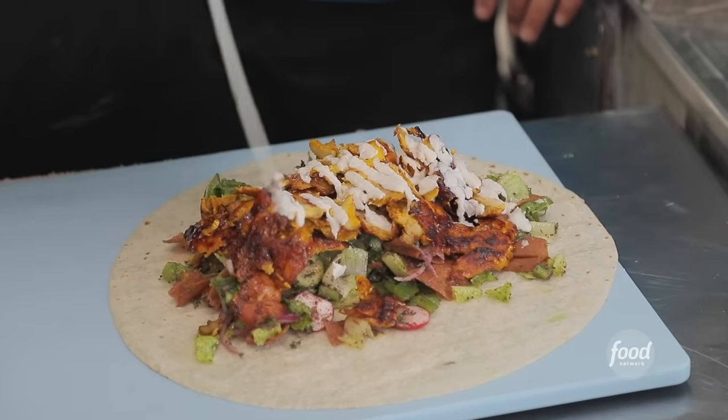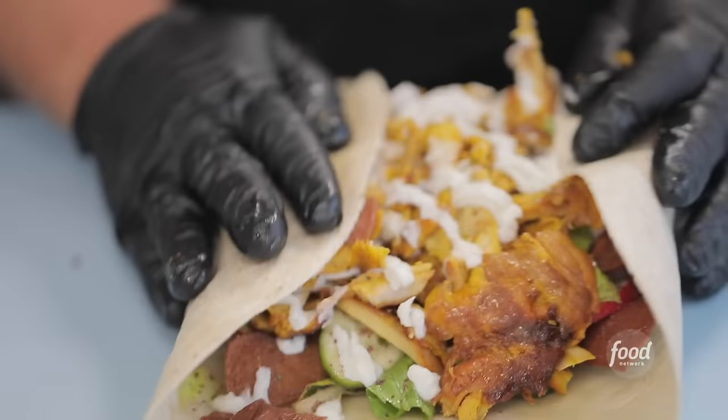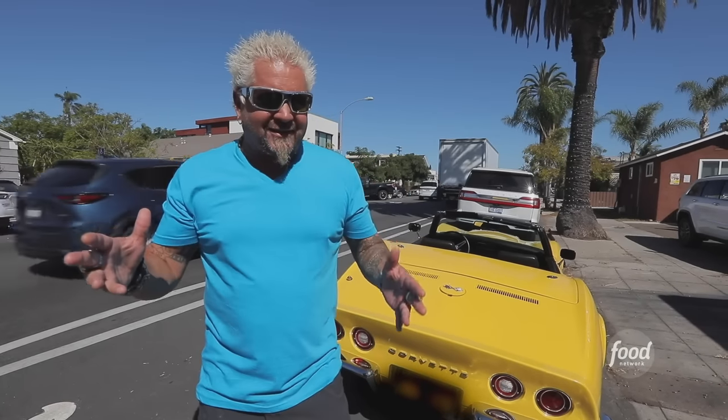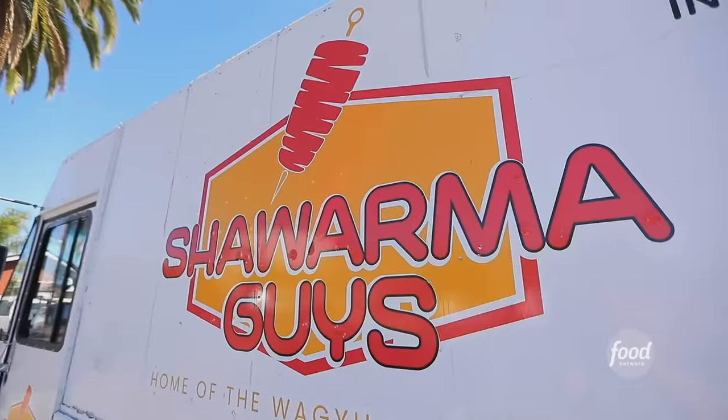So I'm here in South Park, which is about two miles from downtown San Diego, and with a lot of hard work and determination and no culinary training, he was able to open up his food truck. He got some rating — what was that rating again? Oh yeah, that's right. Best Restaurant in America by Yelp. You hear that every day. This is The Shawarma Guys.